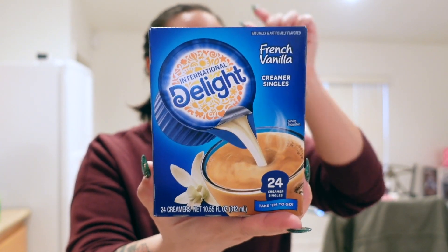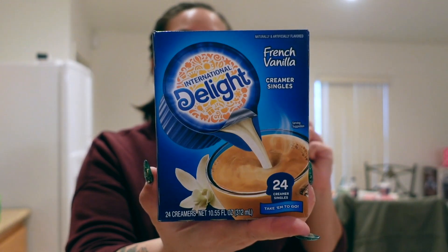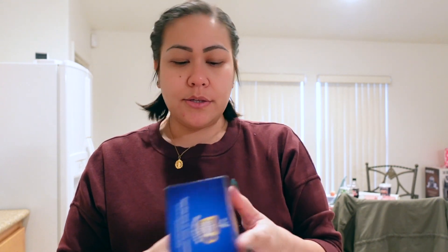And then I got this kind of creamer — the little single servings of creamer — because I didn't want to buy the full bottle and have it go to waste. No one's going to drink it here, and I don't like powdered creamer, so I just got the single serve. So that's good, it's going to last.